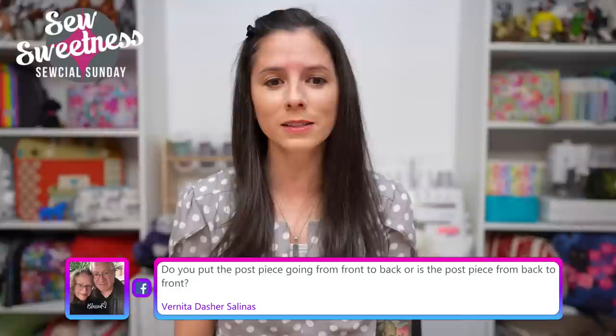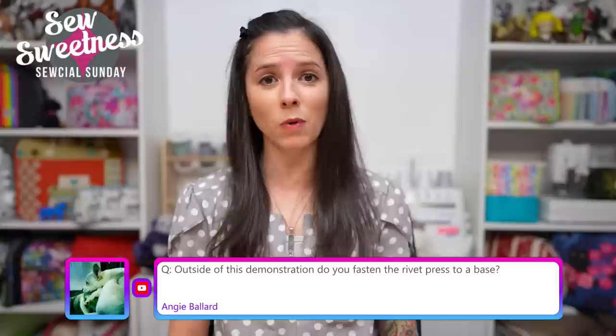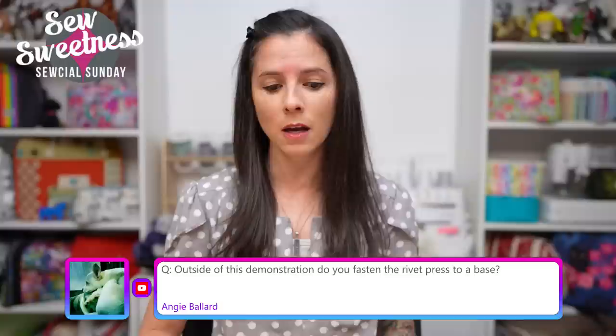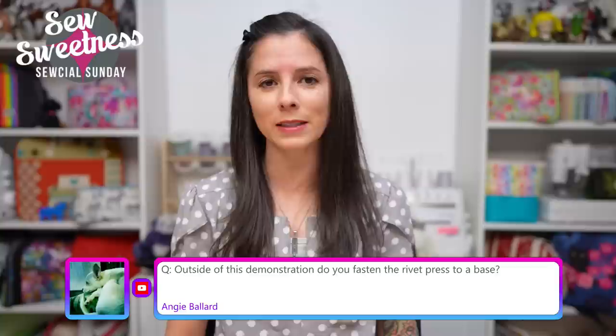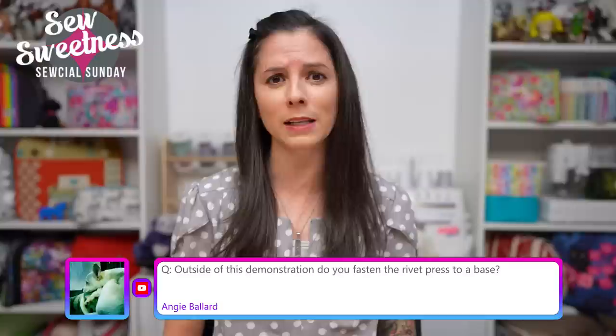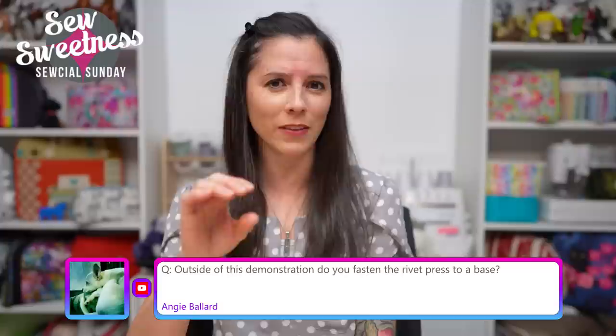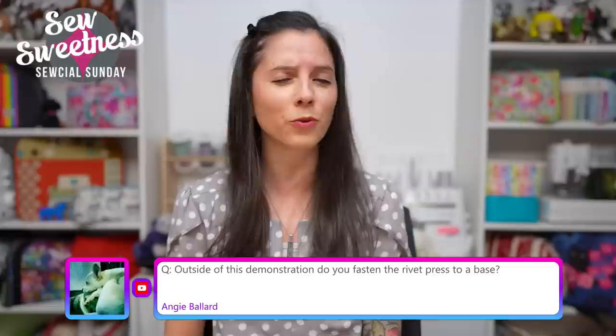Vernita asks: do you put the post piece going from front to back or back to front? Generally, either one is okay. I always recommend testing on a scrap of fabric first. With my rivet press, I usually like to install with the forward-facing side or right side of the fabric face down on my rivet press, because I usually get a little crimp in the metal from the die piece on top. So I prefer having the nice forward-facing side of the rivet face down on my press.